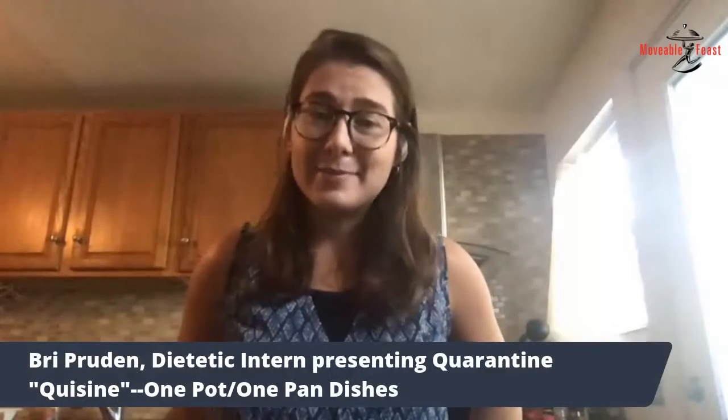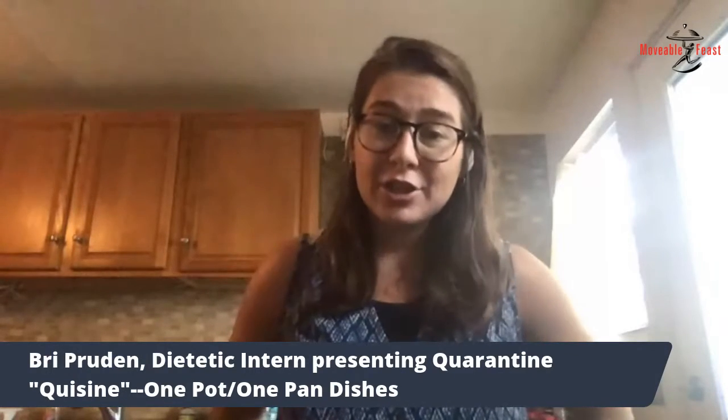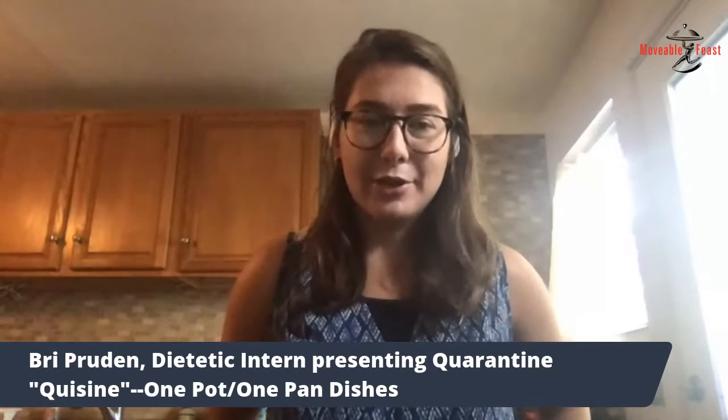Thank you all for joining us. Hi everyone — like Aileen said, thank you for joining us. My name is Bree. I am a dietetic intern and I'm working with Moveable Feast this week. It's been a really great week and I'm glad to end it this way with all of you.